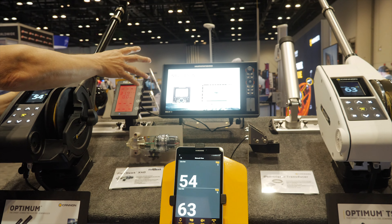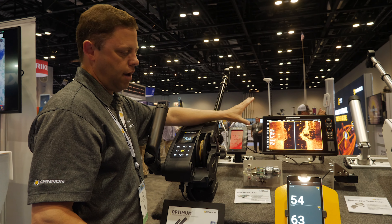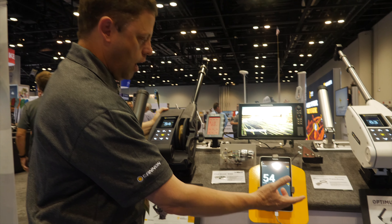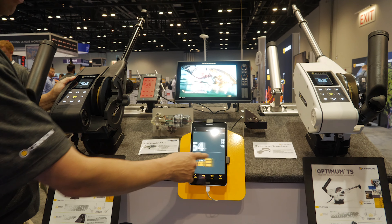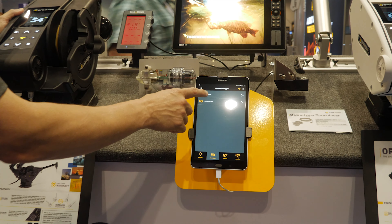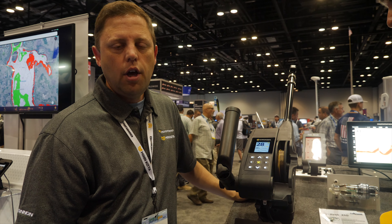These downriggers will talk wirelessly with each other and wirelessly with a phone app. Eventually they will also talk to the fish finder — that'll be available in the spring. The solex and helix information on screen will be very similar to the app. This is a free app you can download from the app store for iOS or Android. You can see both downriggers on the network, view different screens, and change settings through the app. You can pick which downrigger to talk to, go into remote mode, and control them up and down.